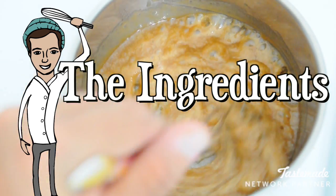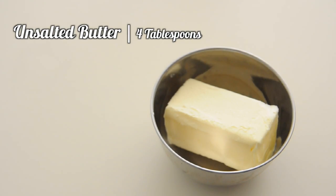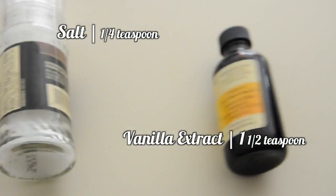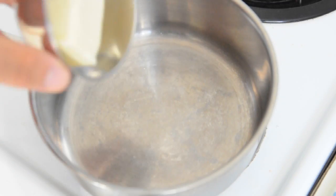Here are the ingredients you'll need: 3/4 cup of brown sugar, 4 tablespoons of unsalted butter, 1/4 cup and 3 tablespoons of heavy cream, 1/4 teaspoon of salt, and 1 and 1/2 teaspoons of vanilla extract.